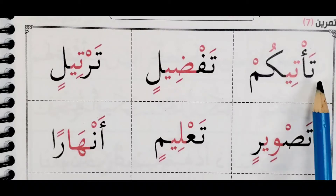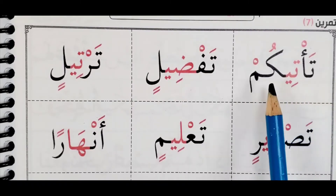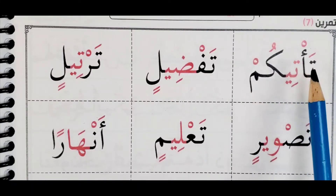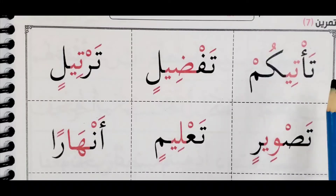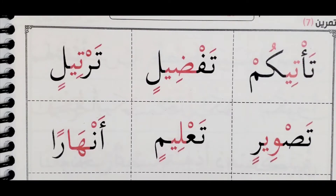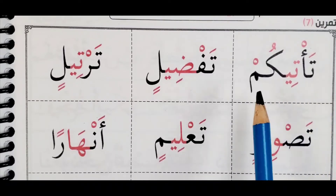So we have ta-ti-kum, ta-ti-kum. We said when hamza is being carried by alif, waw, or ya, we read the hamza and not the letter which is below it. And we said hamza with a sukun sounds like — answer for yourself. Ta-ti-kum, ta-ti-kum.